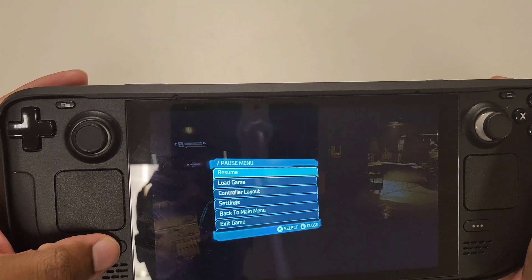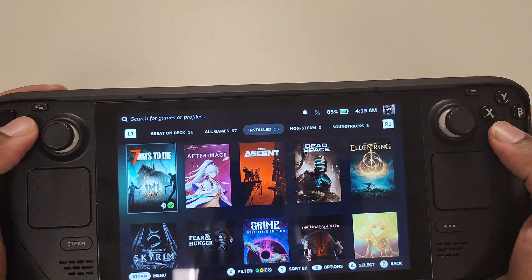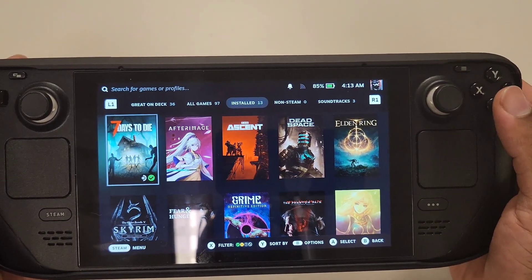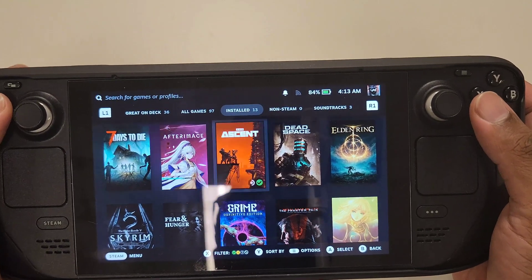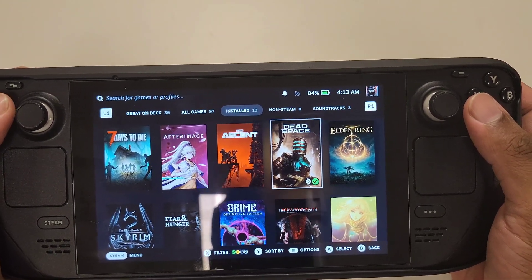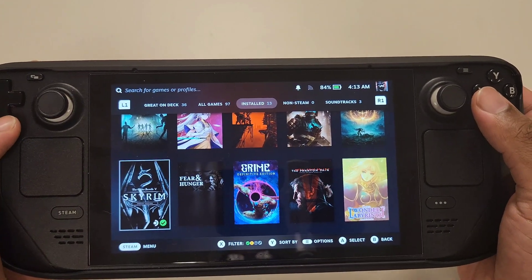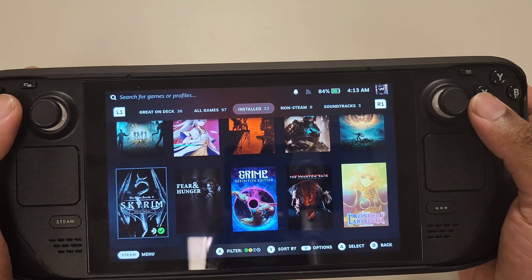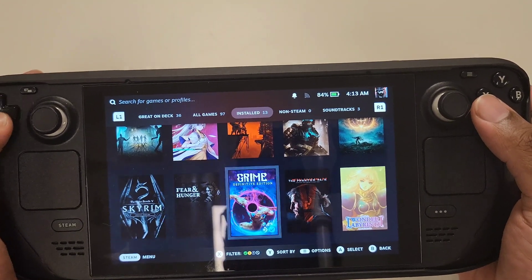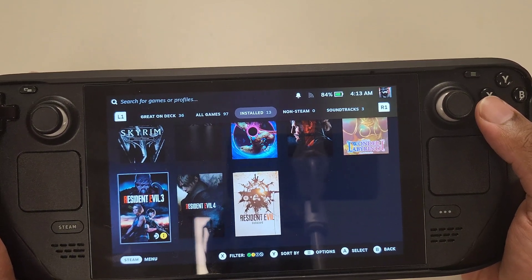I tried this with Seven Days to Die — it worked pretty well, but that's a slower-paced game, so I needed something where more stuff actually happens. I also tested Dead Space (you just saw that), Elden Ring, and Skyrim — though I have Skyrim mods so the music is different, and for licensing purposes I can't really play that. I also tried Resident Evil 4 and Resident Evil 3.